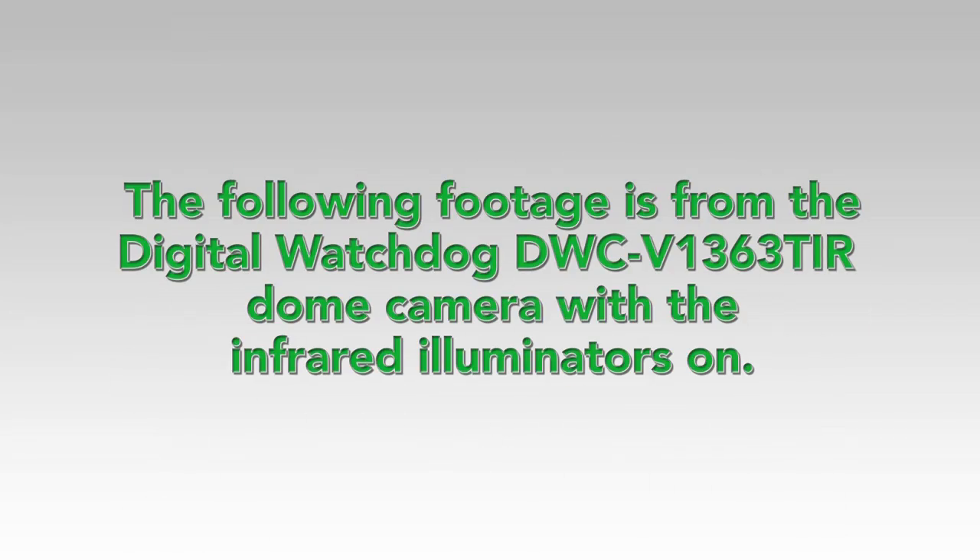The following footage is from the Digital Watchdog DWC-V1363TIR dome camera with the infrared illuminators on.